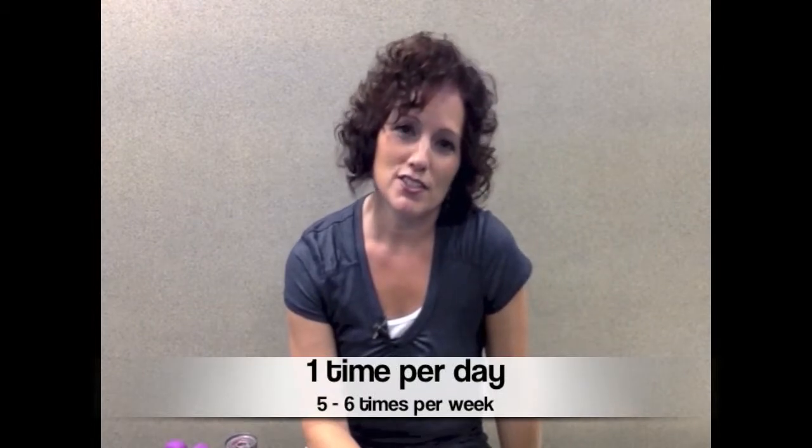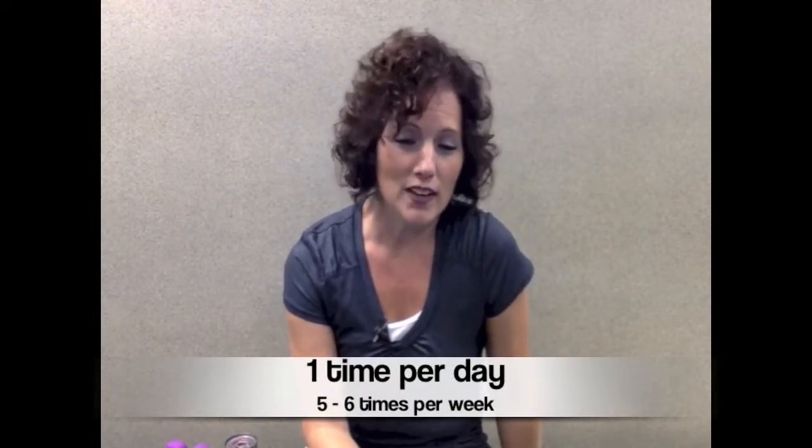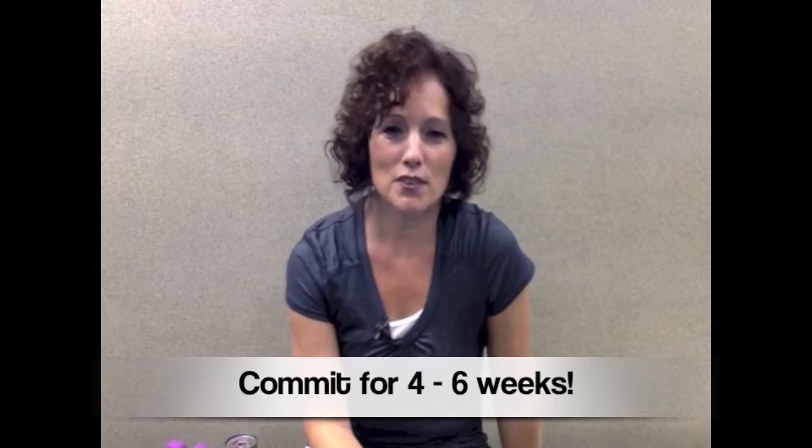This program will start the strengthening process. It will start to get strength back in that wrist, strength that you used to have before it was hurt or injured. I'm going to ask you to do these exercises just one time per day. I want you to try to do them five to six times a week, and I want you to commit to four to six weeks. In order to get strengthening done, you do need a longer period of time, so try to commit to this for four to six weeks.